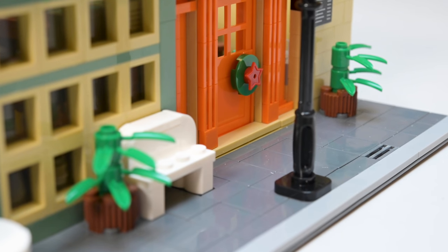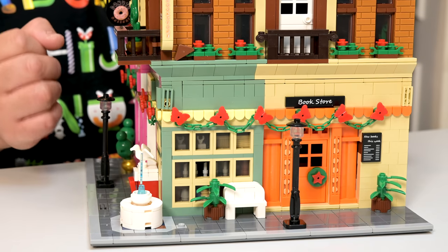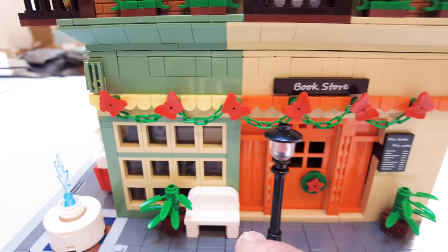On this side you've got a couple of plants on the floor, a simple bench, that water fountain again. I like the window panels there. It looks like I'm missing another window piece — just found it, it's fixed. That was a pain to take that all apart.